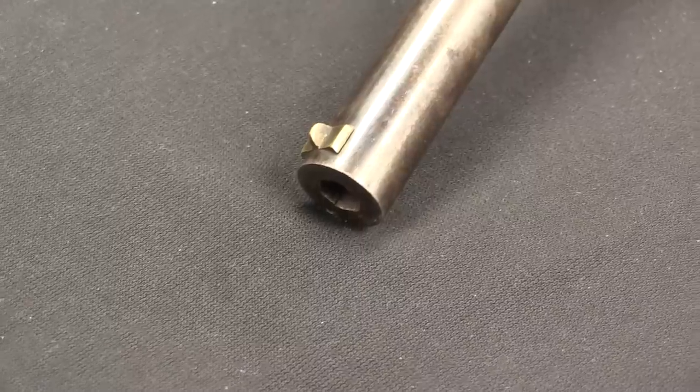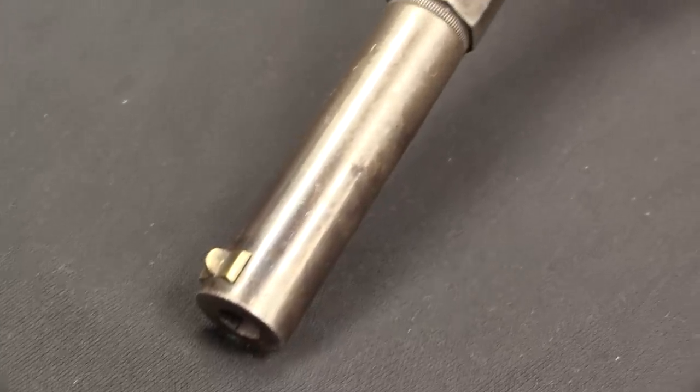Hi guys, thanks for tuning in to another video on ForgottenWeapons.com. I'm Ian McCollum, and I'm here today at the Rock Island Auction Company, where we are taking a look at just an interesting and unusual pre-Civil War cartridge firing pistol.